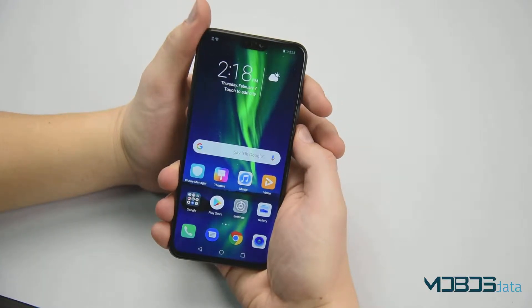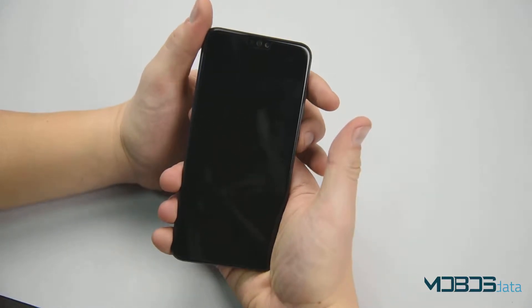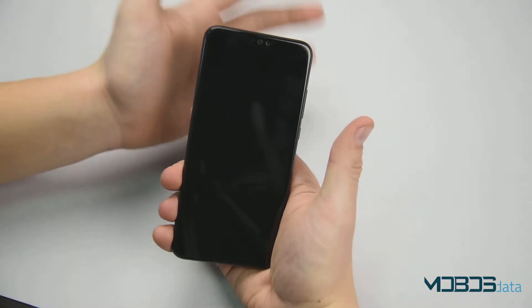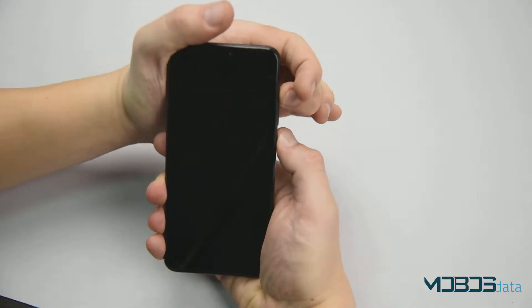In order to perform the hard reset of the Honor 8X, we first need to power it off. Remember, before a hard reset you have to remove your Google account from the phone, because otherwise you will have a problem logging back in. Once it's powered off, make sure to press the power button and the volume up rocker at the same time.